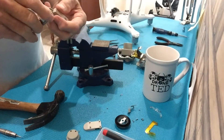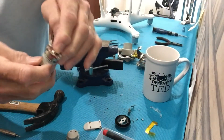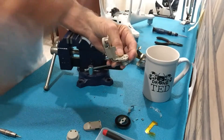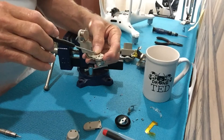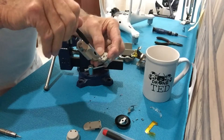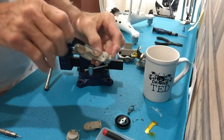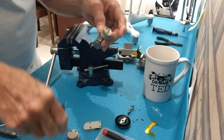Now all we have to do is put this back together. The motor goes in like that. Put the two screws in that we took out. You may want to mark which screws are which so when you reassemble you'll be able to get the right screws in the right place — there are different size screws. The screws that hold the motor in are a little bit bigger.